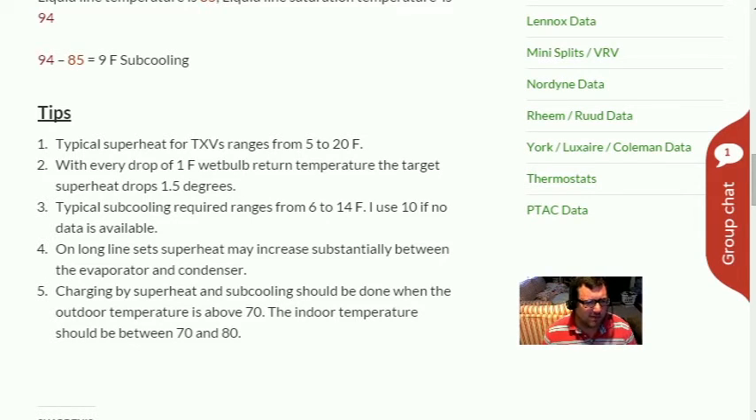Tip two: with every drop of one degree in wet bulb return temperature, the target superheat drops 1.5 degrees. This makes sense because you multiply wet bulb by three at the start of the equation, then divide the whole thing by two — that's what gives you 1.5. So if you're watching a wireless Field Piece meter and wet bulb drops from 68 to 67 inside, just subtract 1.5 degrees from your target superheat without redoing the whole calculation.